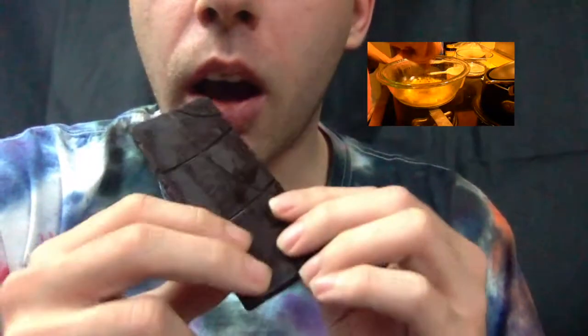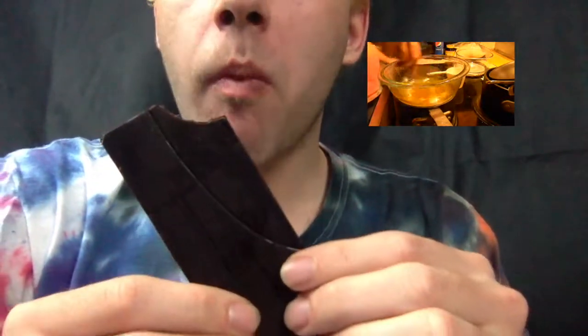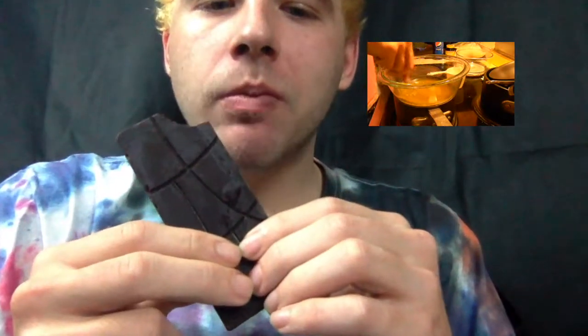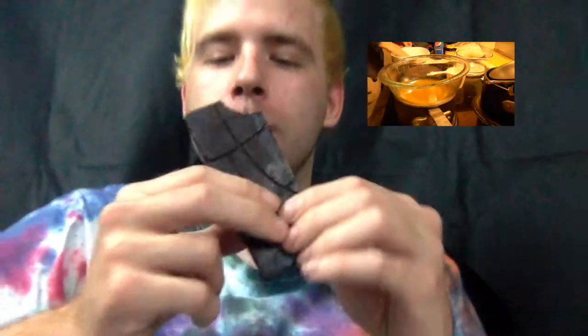So here we go, let's try this out. It's really good. It's got some crunch because of the cocoa nibs.